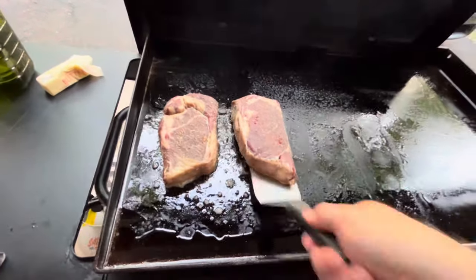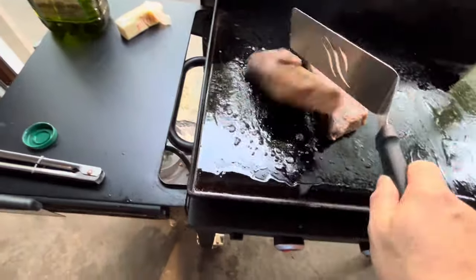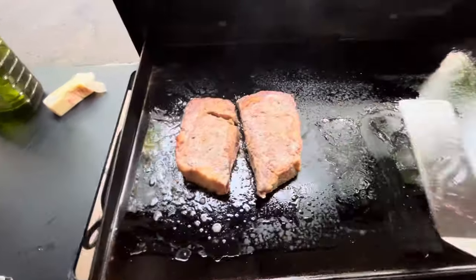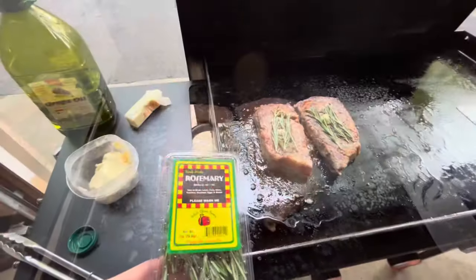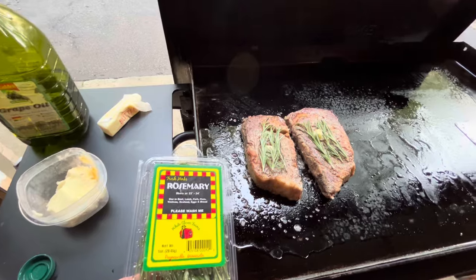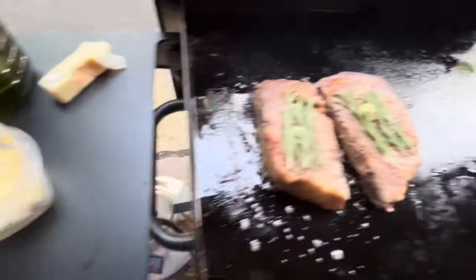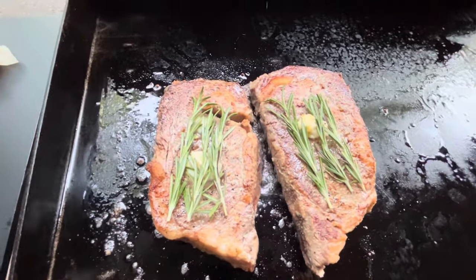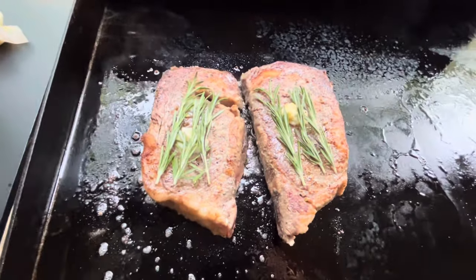We'll go ahead and give these a flip. I think I can turn the heat up on this a little bit. Now that I flipped them, I added a little bit of a garlic compound butter that I made and then put some rosemary on top. And that's really going to bring that rosemary garlic butter flavor into the ribeye.